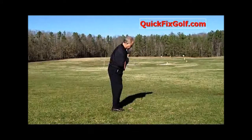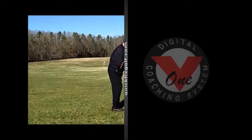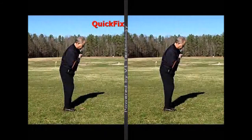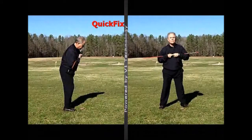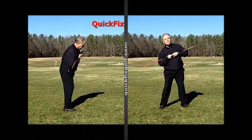Here you see I've got a stick across my chest, and you'll see the stick itself is not level. We also did a frontal view here. See, I've got a little bit of tilt there — that's probably a little excessive, but not bad.